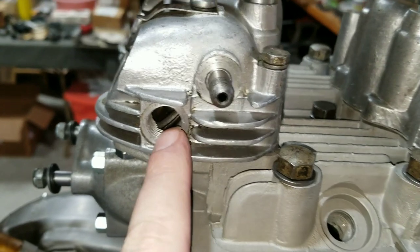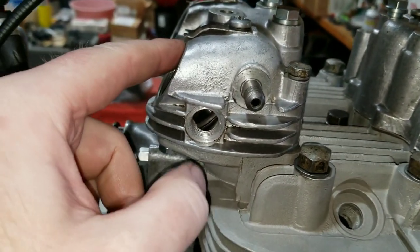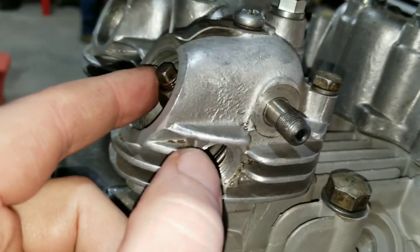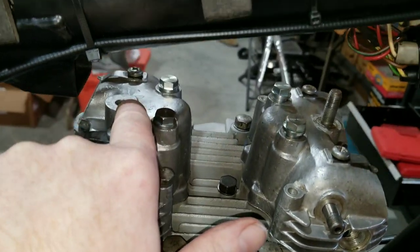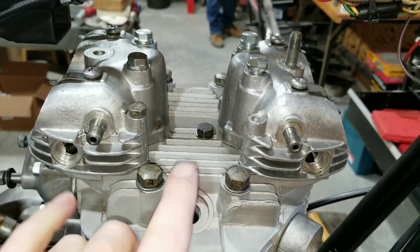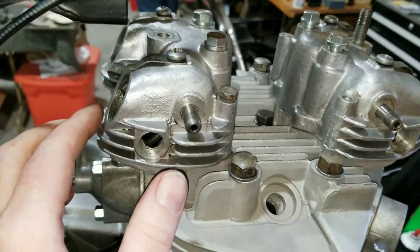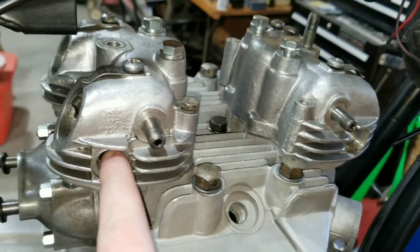We'll probably put the acorn nuts on for now because we have to run the oil line and all that stuff coming up later, then put the caps on once the valve clearance is done.